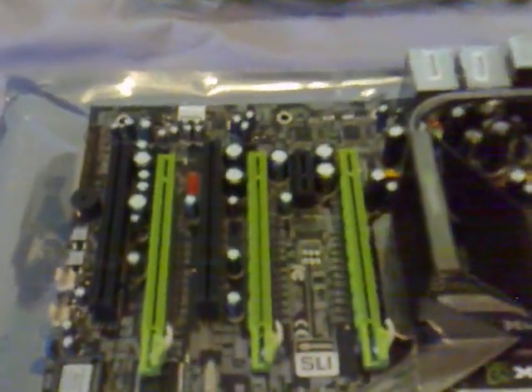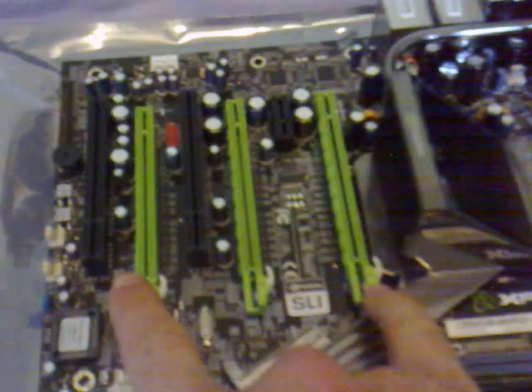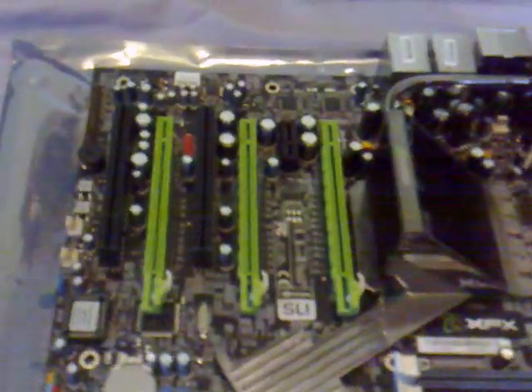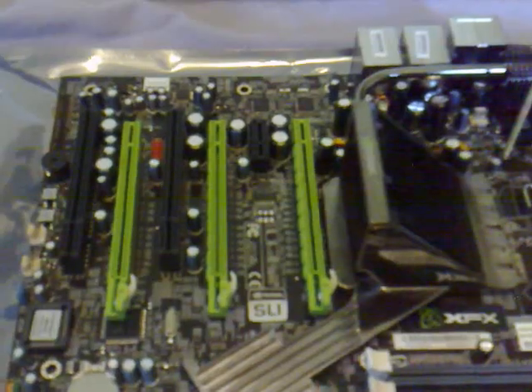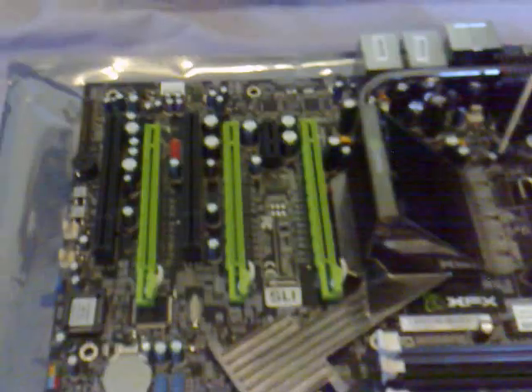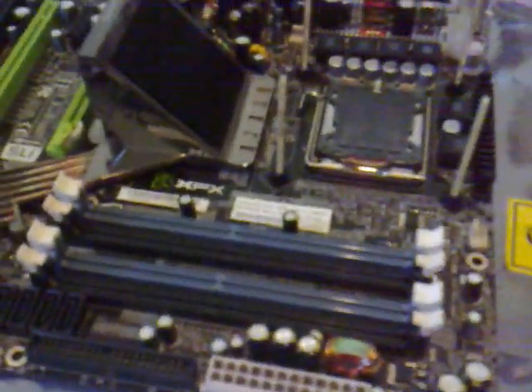What the N200 chip basically does is give support for these three PCIe lanes to run at 16x speed mode, and these two lanes at PCIe 2.0, which gives it more bandwidth. I don't think any card today will really be using that type of speed. Personally, I think PCIe 2.0 is just a waste of time right now. Regardless, it's still a great looking board with plenty of power and speed.